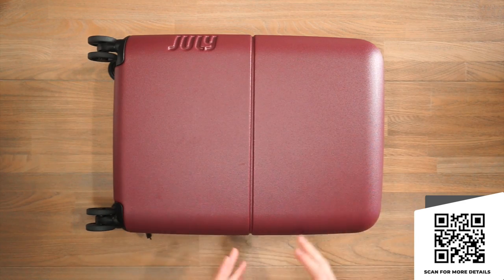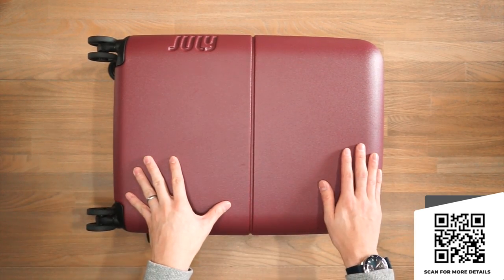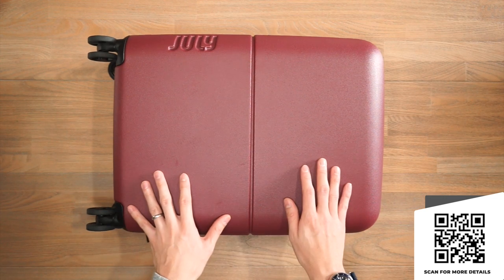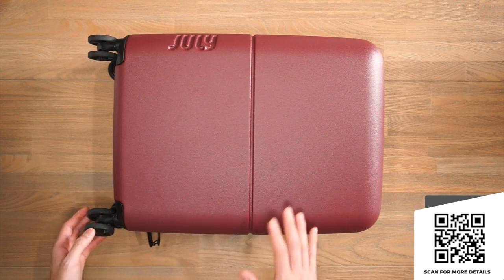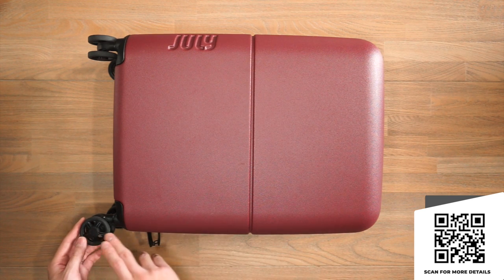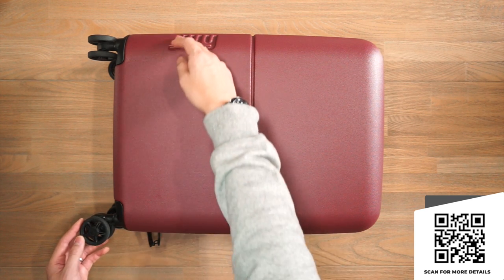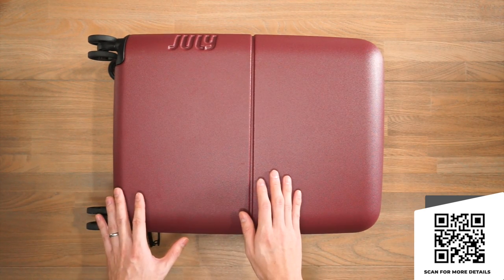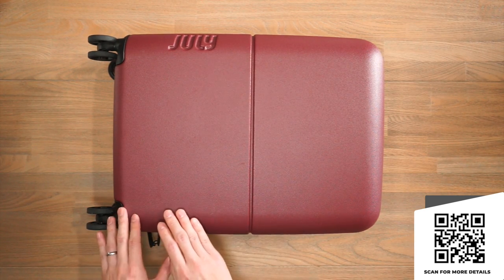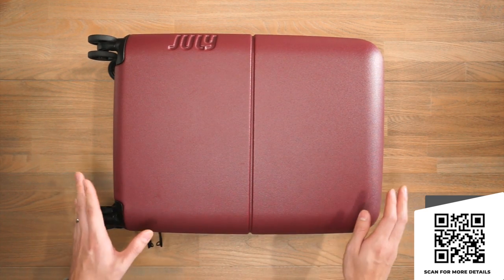Let's run through some of the features of the carry-on pieces. First off, the carry-on light weighs 1.8 kilos. It has a 38 litre volume capacity and its external dimensions are 55 centimeters in height including the wheels, 36 centimeters wide and 20 centimeters deep. All of the carry-on pieces feature a 100% aerospace grade German polycarbonate shell which is 100% vegan.